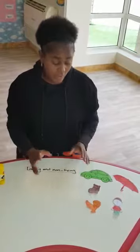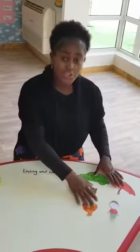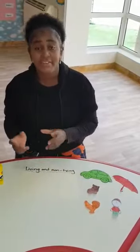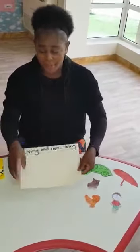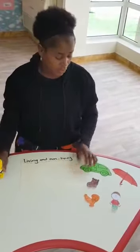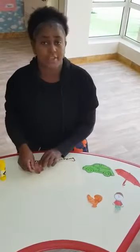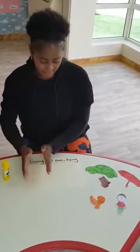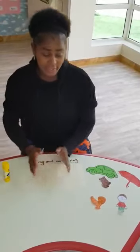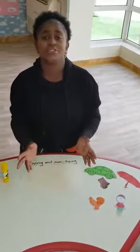First, you have to select and cut all your living and non-living things, okay? After that, you will use a white A4 paper and glue. You will take them one by one, glue it and stick it on your paper, okay? But you have to separate — one side living things and the other side non-living things, okay? So let's do it together.